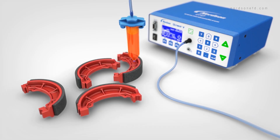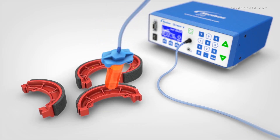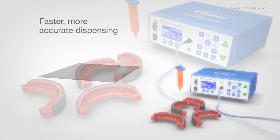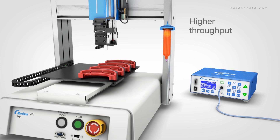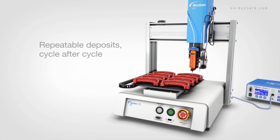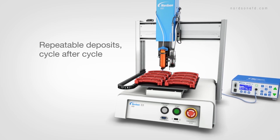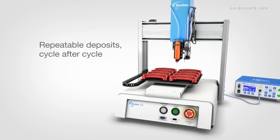If productivity is down because of a time-consuming benchtop dispensing process, or variations in deposits are causing high rejects, the E-Series delivers easier, faster, more accurate dispensing results, vastly improving throughput and first-pass yields, especially compared to manual processes. And because the E-Series delivers consistent deposit placement, cycle after cycle and part after part, there's no rework needed and less fluid waste.